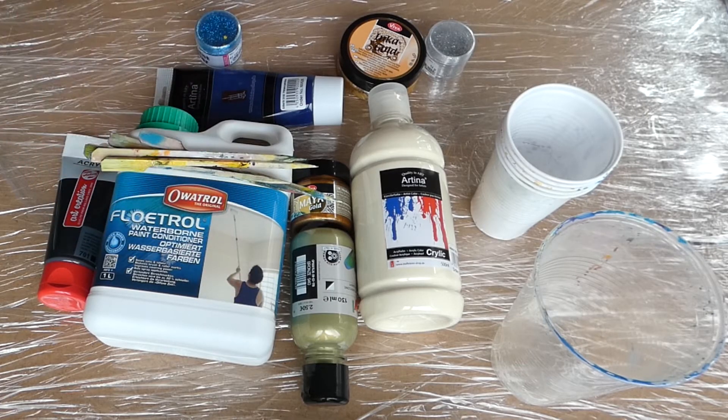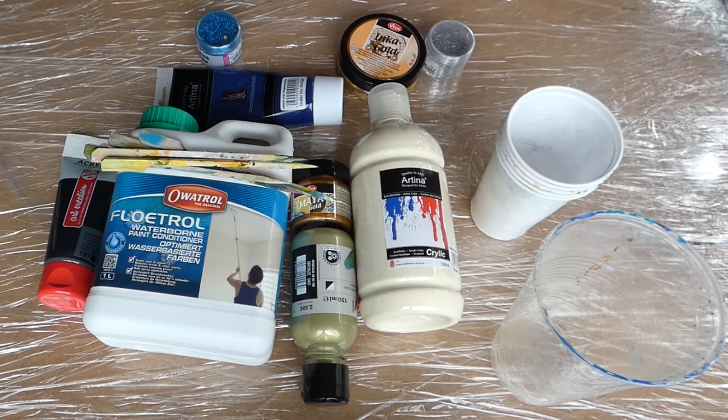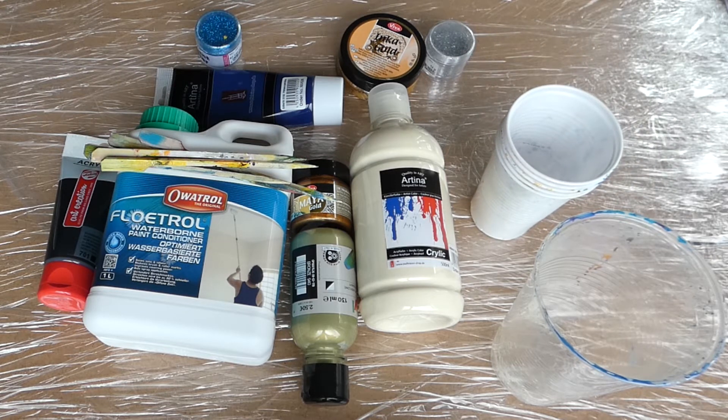Hi guys and welcome to a new acrylic fluid art painting video. This time I wanted to go a bit bigger and used a 50 centimeter round canvas. It is also the first time that I used the float roll, which I've seen in other videos like this and wanted to test out.